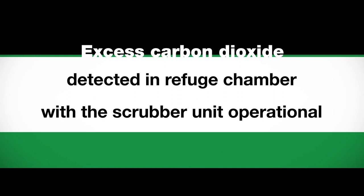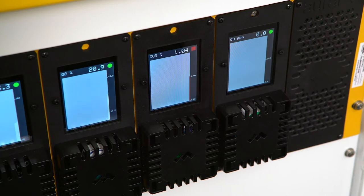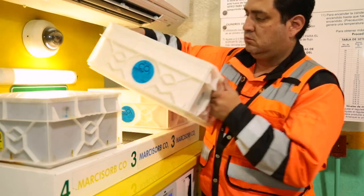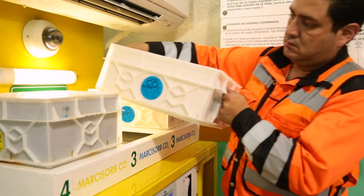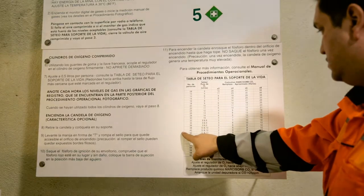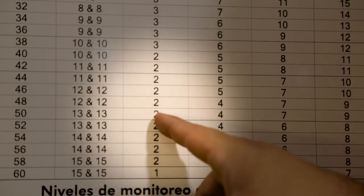Excess carbon dioxide detected in the refuge chamber with the scrubber unit operational. If carbon dioxide levels exceed 1% with the scrubber unit operational, remove the Markasorb CO2 cartridges from the scrubber and replace with new cartridges. Refer to the life support settings table for approximate Markasorb CO2 cartridge replacement duration.